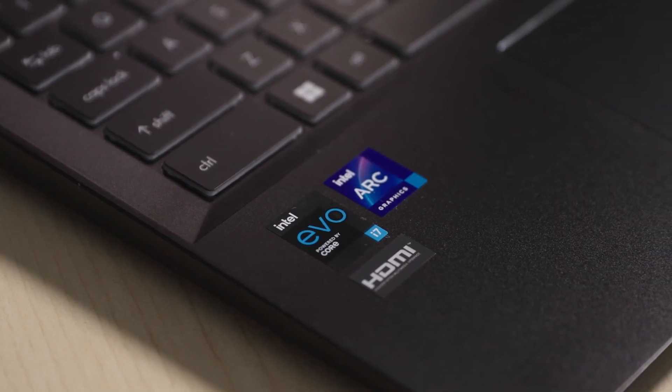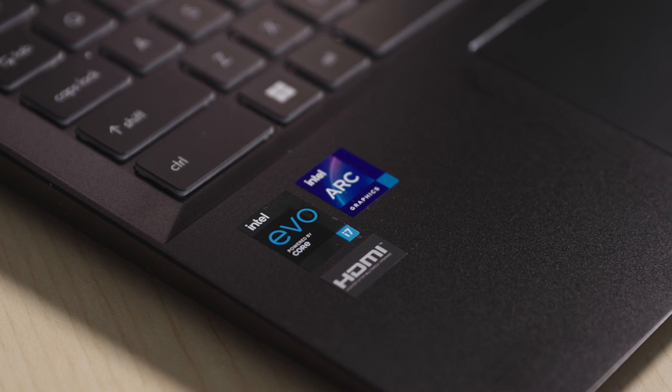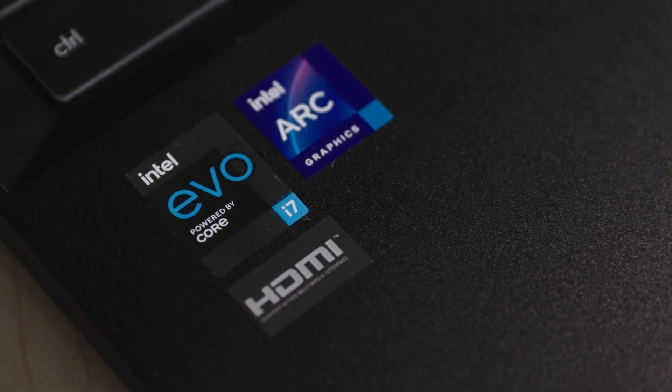I am the graphics technical marketing manager for our mobile products, so I've been managing getting this laptop in. This is our reference platform for our A370M product. I'm excited about this because of the stickers — who gets excited about a laptop for the stickers — but it's what the stickers say. Right there: Intel Evo Core i7, and right next to it is an Intel Arc Graphics sticker.